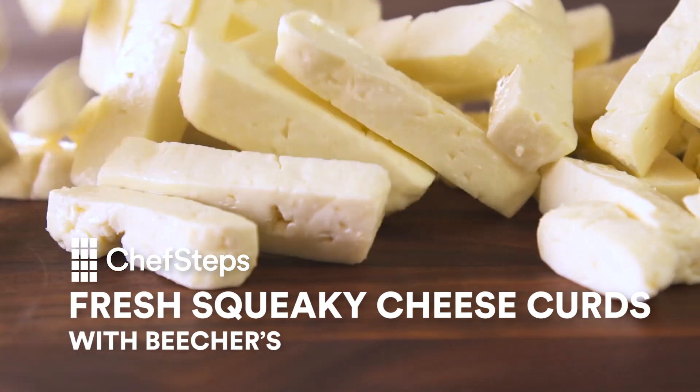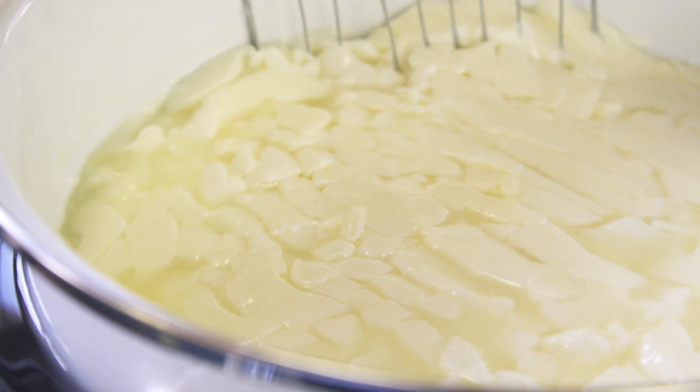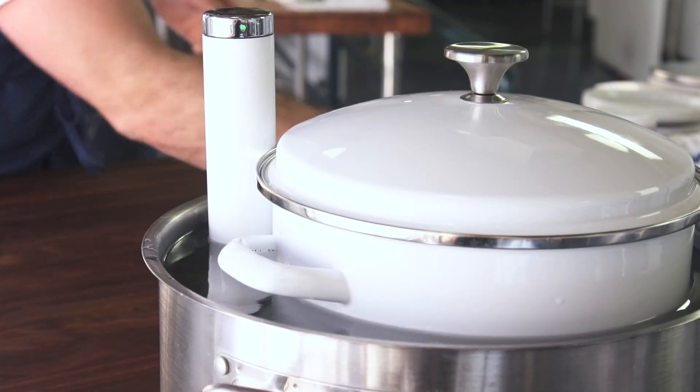Today we're talking about cheese curds — fresh, buttery, salty, squeaky cheese curds. How they're made and how you can do them yourself at home.